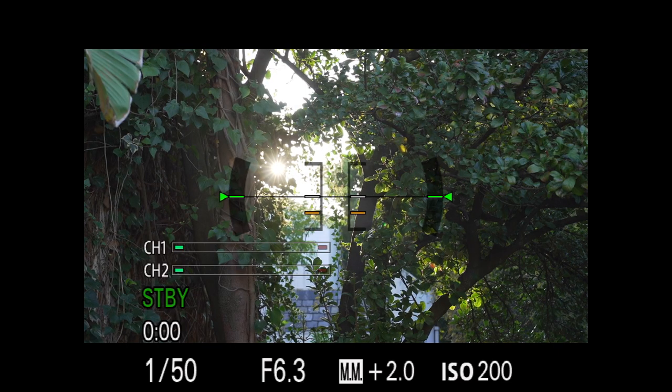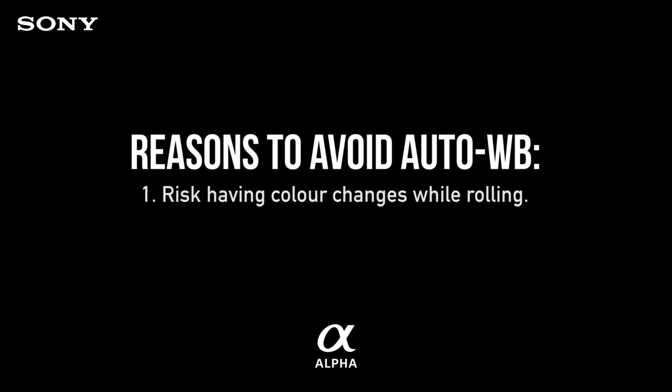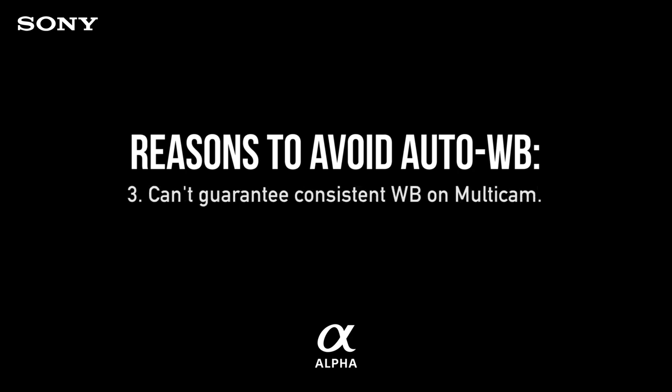The reason many shooters mess up their white balance is by shooting on auto white balance. There are three reasons why auto white balance is a bad idea. Number one, the color might change while you're getting the shot, especially if something new in the frame throws it off. No camera I've ever shot with gets the white balance right on auto all the time. Two, there are many lighting situations where they struggle. Three, when shooting with two cameras, it's essential to have them both locked on a consistent white balance because of angles that can differ.